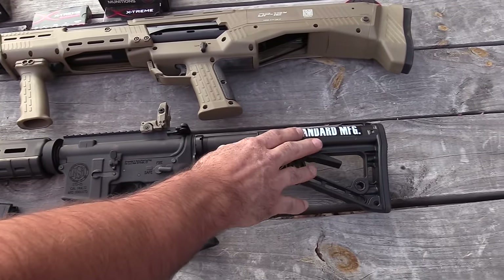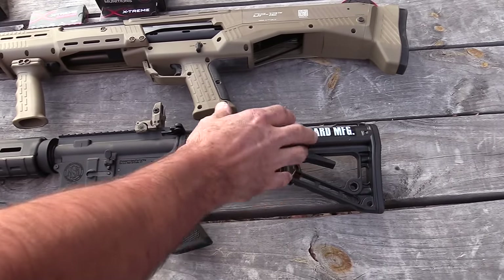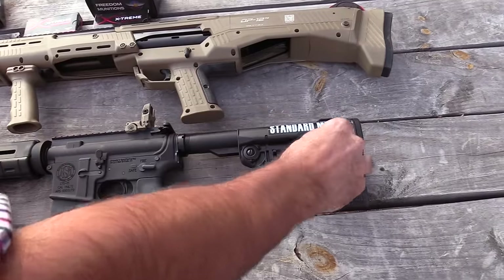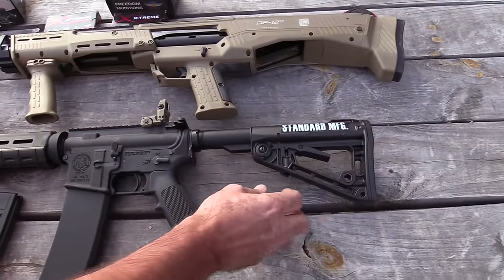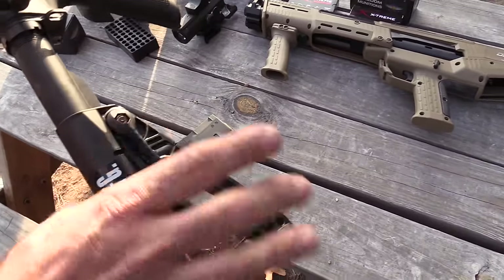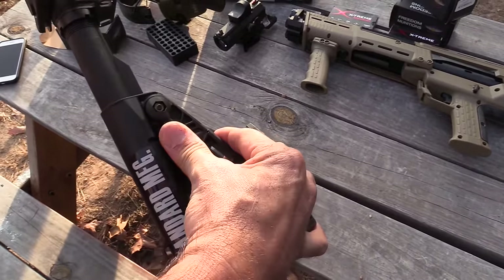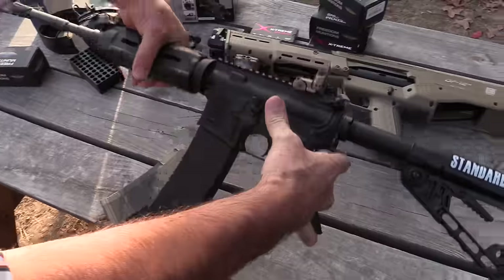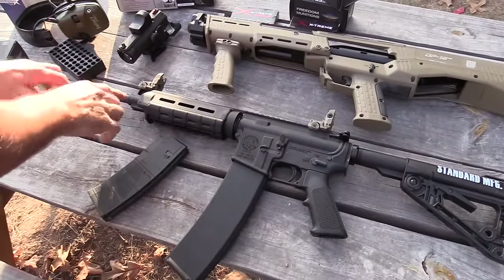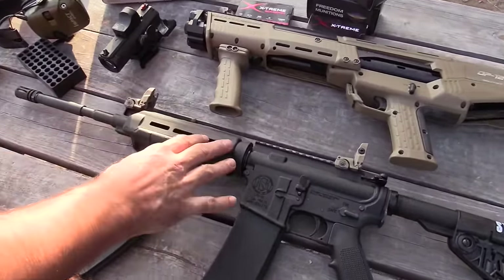You've got your single-point sling attachments already built in. You've got an upgraded stock — the Rogers Super Stock, which is a very good six-position stock that actually locks in place. That's a really cool feature. Once you get it to where you want it, it's not going to move at all, which is going to help you quite a bit with your accuracy.